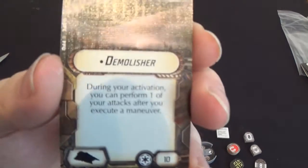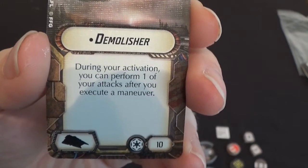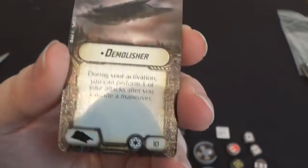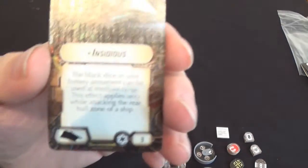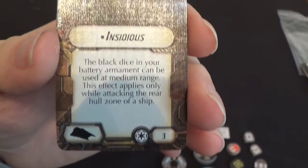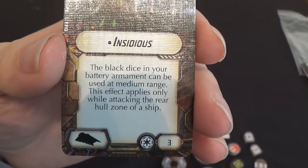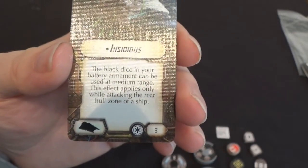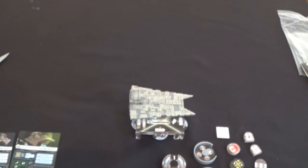We have the Demolisher title for 10 points: during your activation you perform one of your attacks after you execute a manoeuvre — that's pretty good, especially if you do it anyway. And Insidious for 3 points: the black dice in your battery armament can be used at medium range, but this only applies while attacking the rear hull zone of a ship. So those are the cards, with a couple of named ship titles at the end.